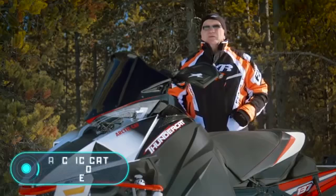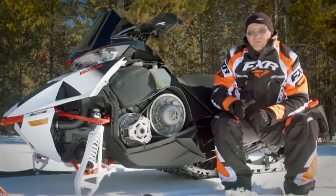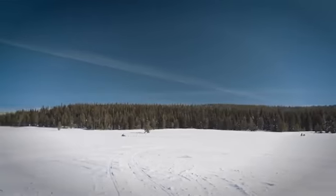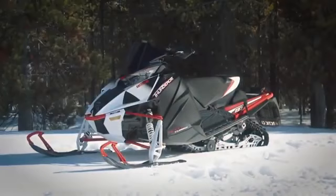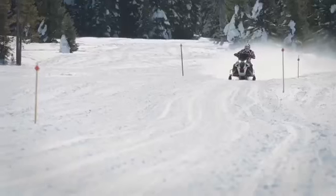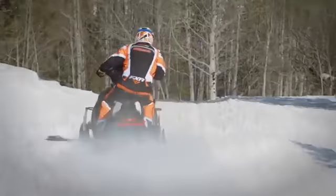Arctic Cat ZR9000 Thundercat. This snowmobile was designed for advanced riders. The innovative four-stroke engine with a power of 180 horsepower shows unbeatable running characteristics and provides full control on the road. This model is a leader in its class thanks to its high performance and low weight.